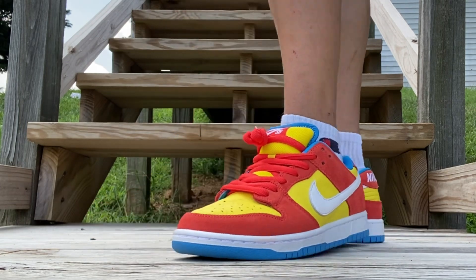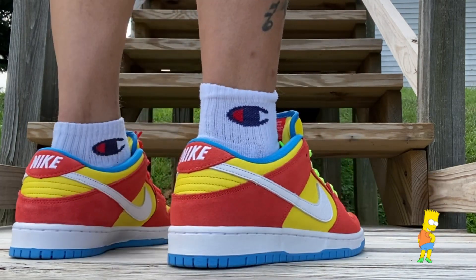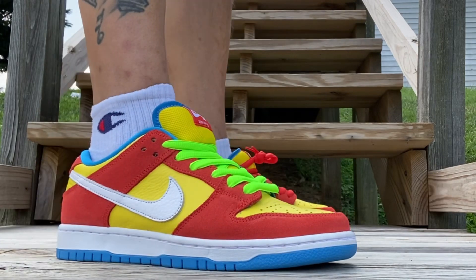True to size as far as the fit. I will link them in the description if you're looking for them.